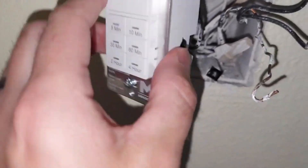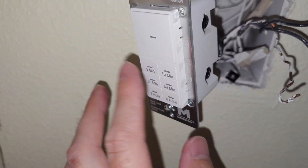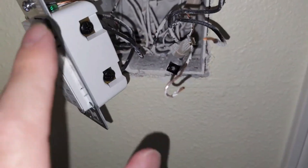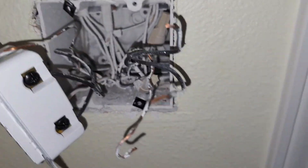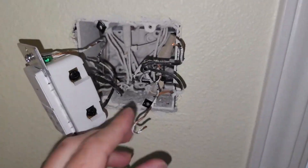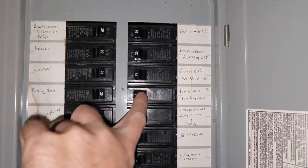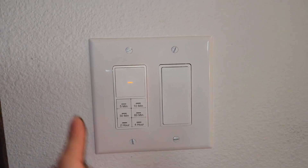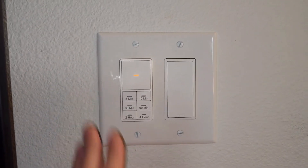Everything looks good — you should be able to push this in really easily, but leave it out first, go power it on, and make sure it works. Be very careful so you do not get near any of the live wires in there. Once we do that I'm going to put the other one on. Really really nice — I'm going to give it a solid 4.8 star rating and highly recommend it to everyone out there.